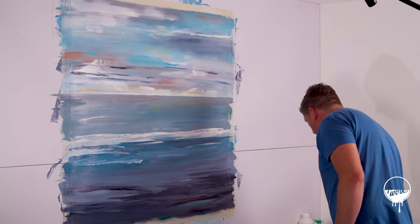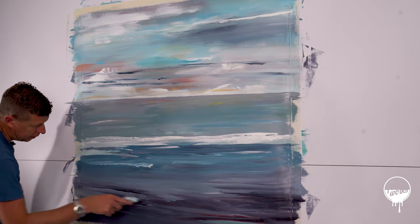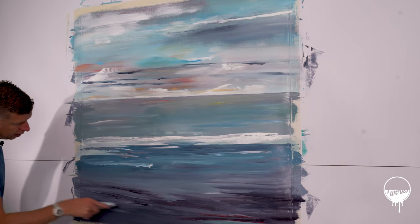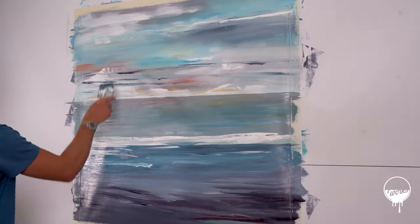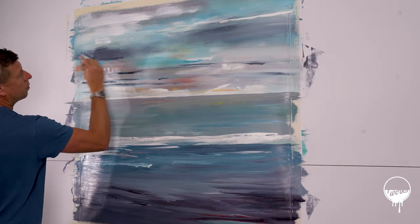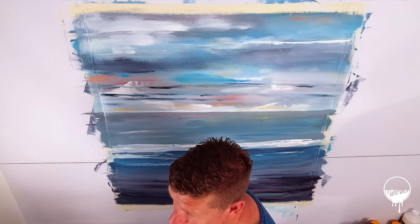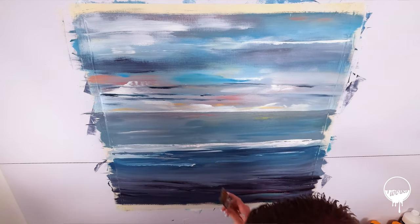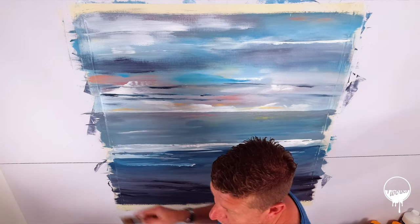Now we've got the paint coverage on there. It's now a case of looking at your piece and seeing where you want to include it. We're at the final stages now with this painting. There's loads of colour, loads of depth in this one, so I'm really liking it. I just want to do something in this middle section by adding some highlights in.